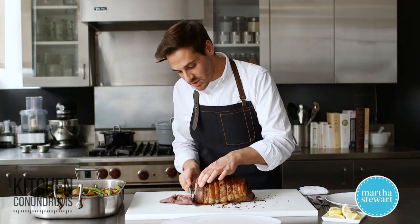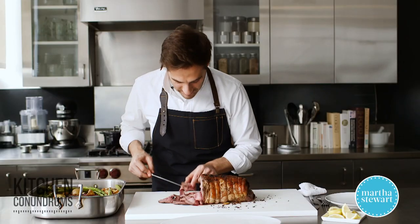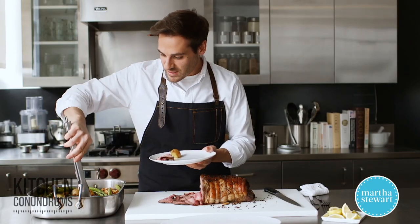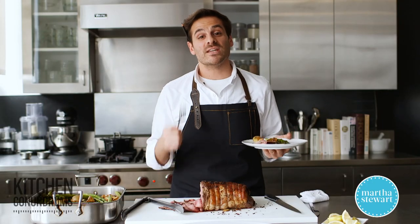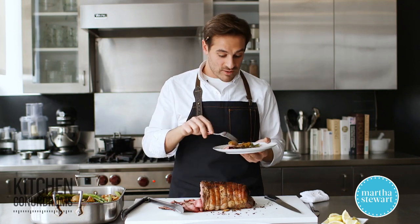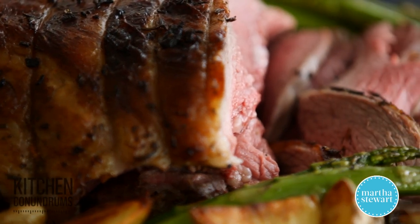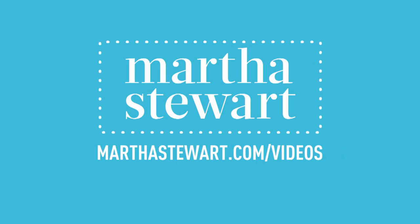This looks beautifully cooked — nice and rare. I'm going to take a little bit of lamb and a few of these wonderfully roasted potatoes and some asparagus. There you go! If you have any kitchen conundrums, use the hashtag kitchen conundrums and let us know what problems you're having and we'll solve them for you. Enjoy, guys. We'll see you next time.